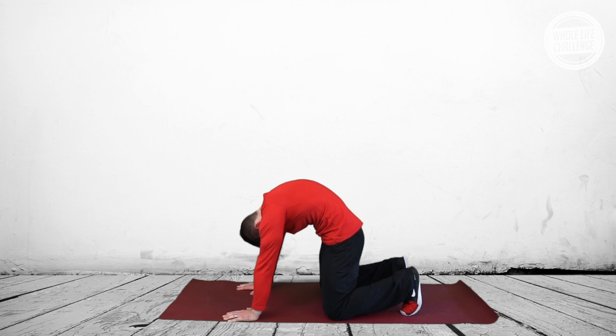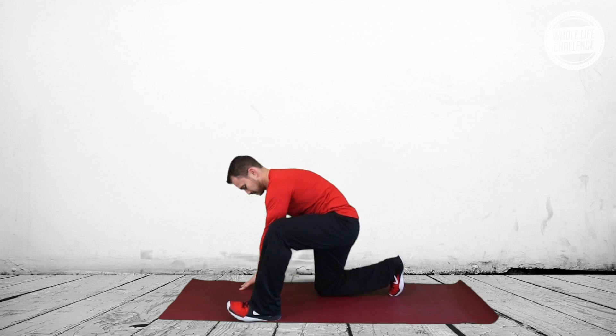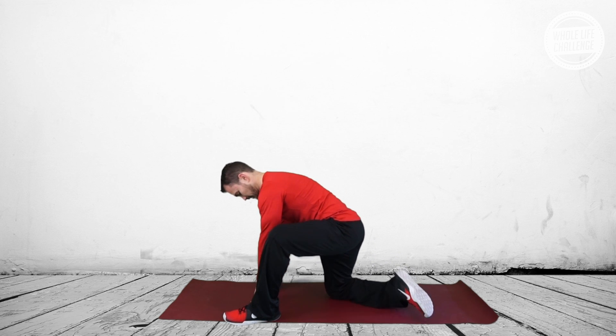Sometimes you'll hear this referred to as cat and cow in a yoga class, but the idea is just to begin to introduce some movement to the spine.